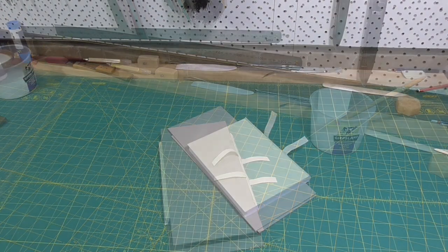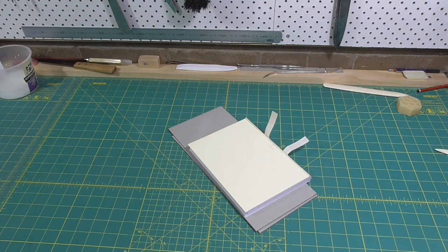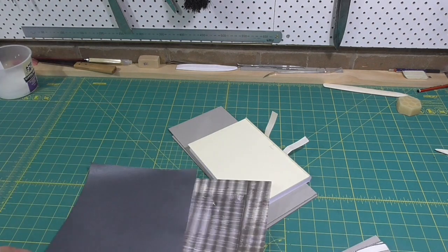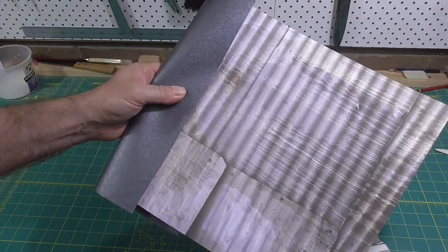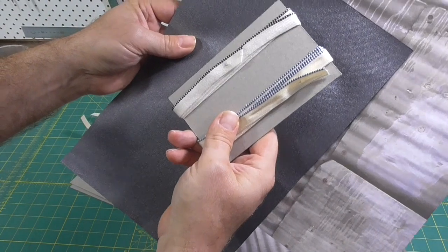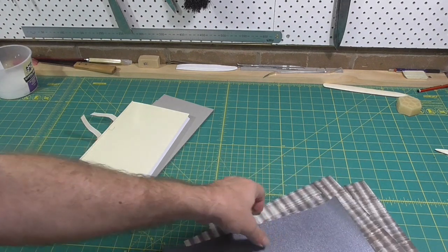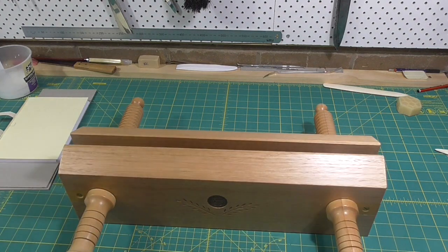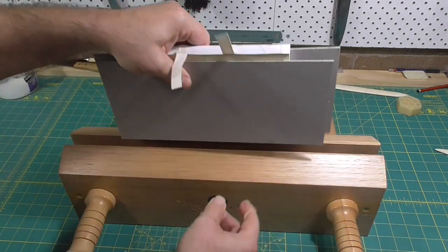The next step is to put endbands or headbands on the book. Endbands used to be sewn into the text block, but in the 19th century with the introduction of case bindings, headbands became decorative, so they were pre-made and then just glued on. You have to make a decision about the colour of the headbands, so you need to know what colour the cover is going to be. I've chosen black metallic cloth for the spine and corners, and scrapbooking paper for the cover.